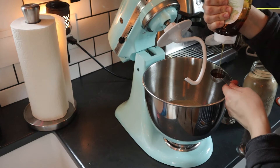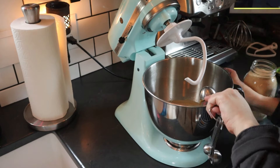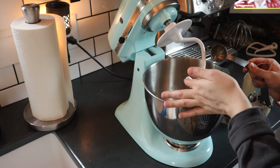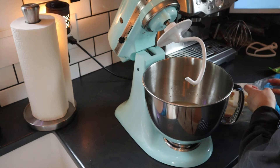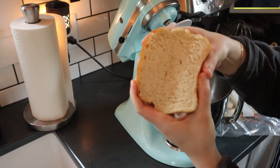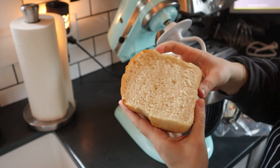First I'm going to start with the sandwich bread. I add two and a half cups of warm water and a tablespoon of active dry yeast. You can also use instant yeast, just know that active dry yeast is going to take a bit longer — I gave it about 10 minutes. I'm also going to add a tablespoon of honey and then let it sit.